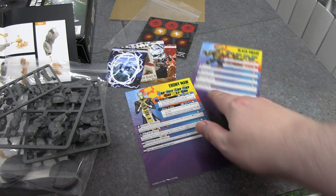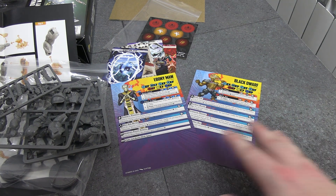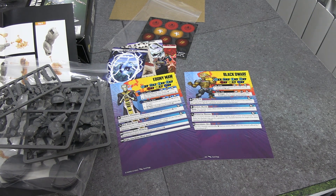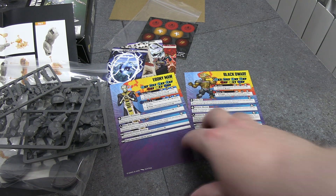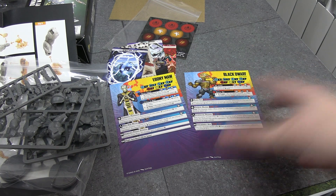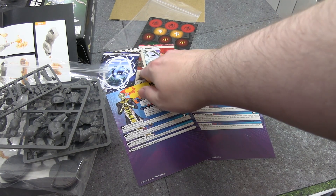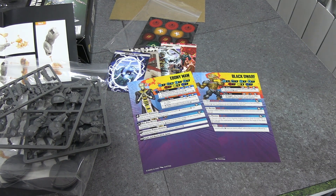I'm very curious, now that we have the Black Order sans Thanos, how Ebony Maw, Black Dwarf, Corvus Glaive, and Proxima Midnight synergize together — how well do they work together? Because they're supposed to be the cream of the crop, the perfect warriors that serve Thanos and work well together to achieve his goals. I'm also curious how many you can actually take, because that's nine threat by itself. I think Thanos is around seven or eight — that's like a three-mini team on a low-threat mission. Even on the big 20-threat ones, I'm not sure you could fit the entire Black Order and Thanos. And if you want the faction bonus you have to drop someone to get Thanos in — so it's like, who's the dead weight? That's the interesting part.